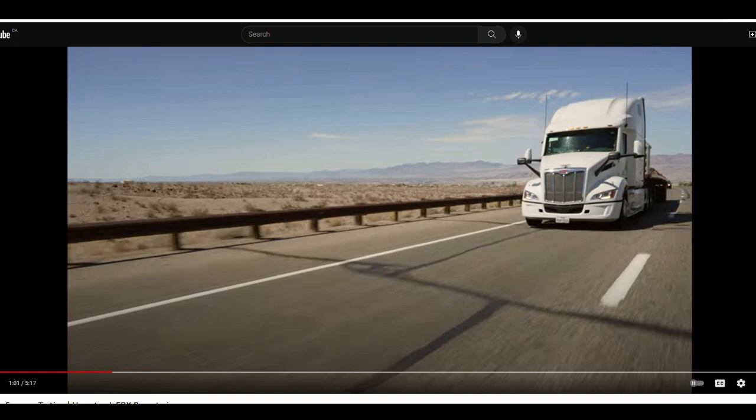Hello everyone, happy new year! Wishing everybody had a good holiday. It's finally a brand new year 2022, and in the new year we have a lot of things to hope for.